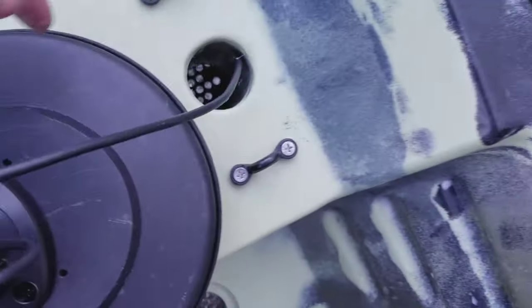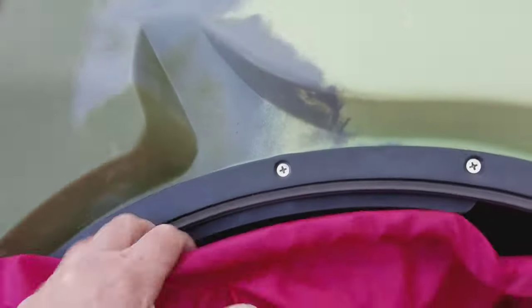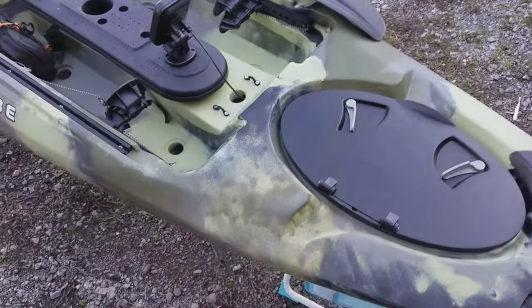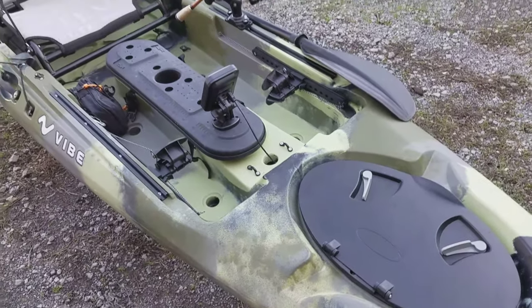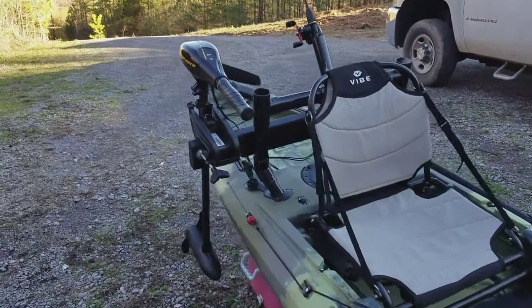It just runs through a little hole and then straight down, and everything's in the hatch. I haven't cleaned that up yet but all that'll be cleaned up. That's where the battery's going to sit in the front because it was just too heavy on the back.